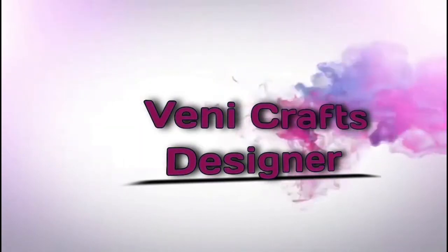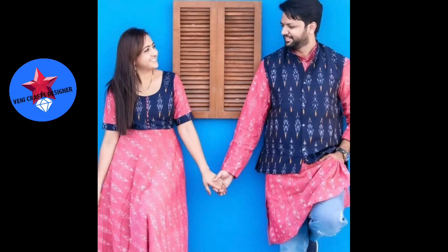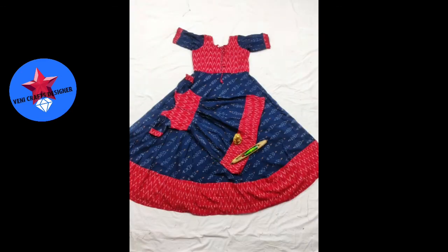Hi friends, welcome to Venni Crafts Designer. If you're new here, please subscribe to the channel. In this video you will see the latest family combo collection. You can skip the video and see the details in the description or contact via the WhatsApp number provided.